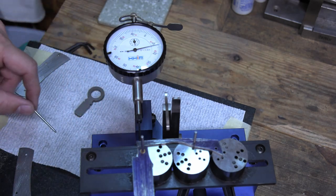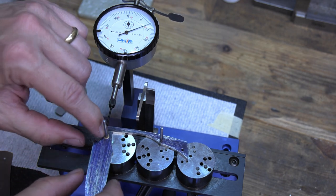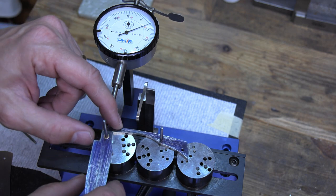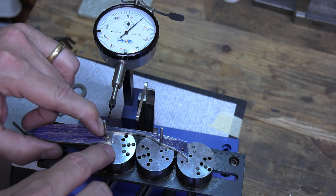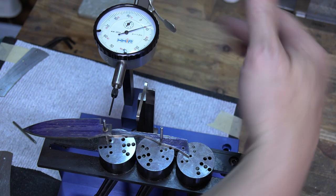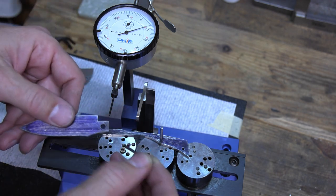I've been back and forth to the grinder — grind a little, come check it, grind a little, come check it. Let's see where we are: zeroed out in the open, just over 6 thousandths in the half, and just over 6 thousandths in the closed — about six and a half in both. The next step I would normally take at this point is to put my blade and spring in between my liners, load it up, and grind it flush across the back.